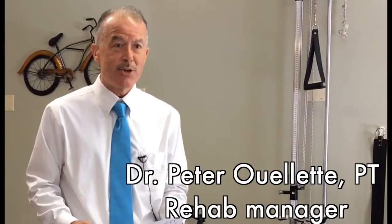Hi, I'm Dr. Peter Roulette, Rehab Manager and Physical Therapist at Bay State Mary Lane Hospital. Today I want to talk to you about bike safety.